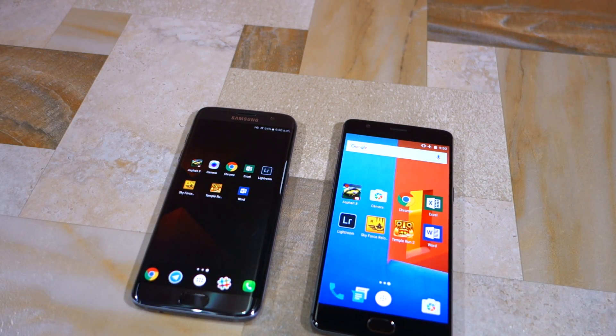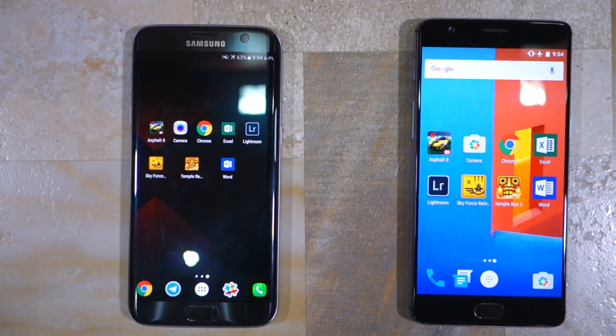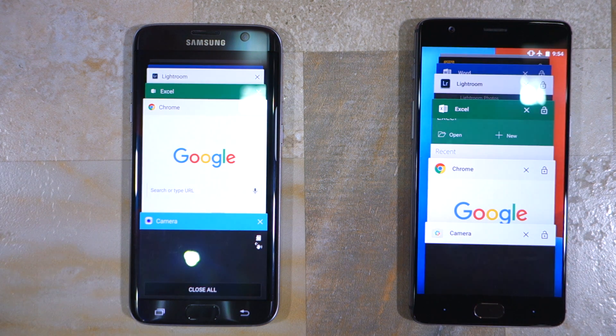In fact, the OnePlus 3 should have performed better because it runs on a lighter skin of Android compared to the Galaxy S7. Anyways, now it's time for our multitasking comparison in which I will be opening these 8 applications on both phones to test their RAM management.